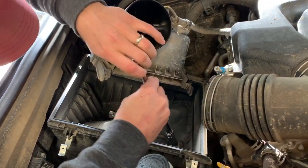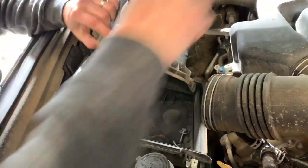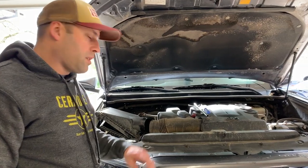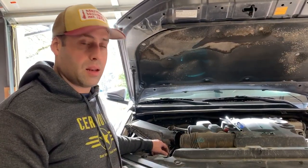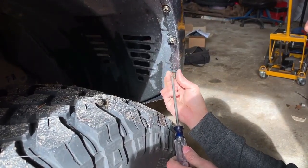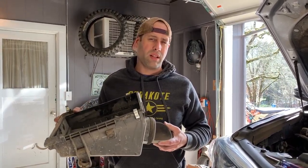We've run into a slight problem. The directions said to pull the right front fender liner and then the air box, and it really does need to be in that order because I can't get the air box out until I get the fender out of the way — I may need to help it from the inside. So yeah, really got to follow the directions. Going to pull that fender liner back now.